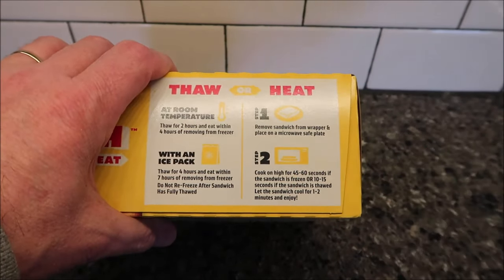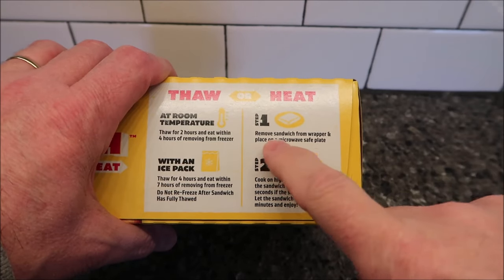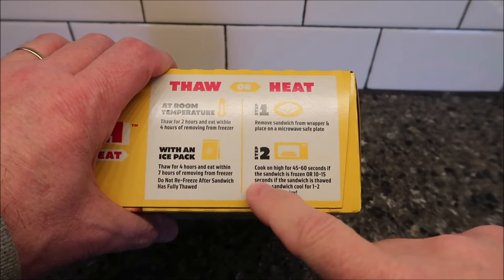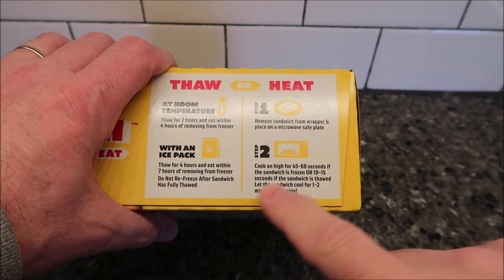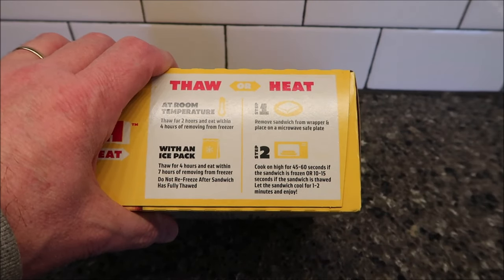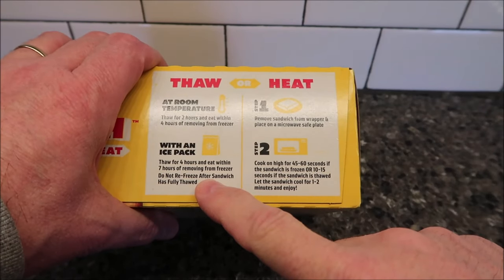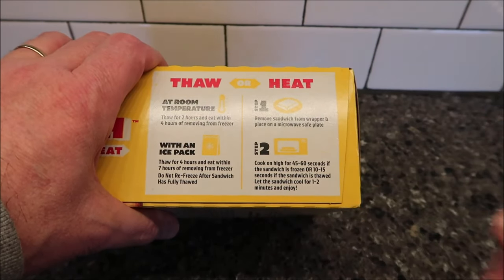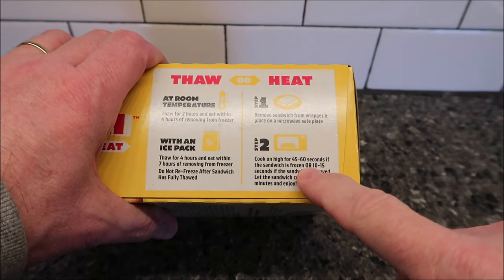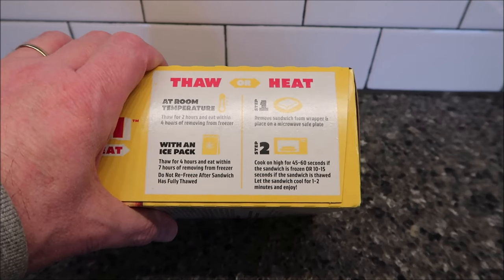Mine are still frozen. Remove the sandwich from the wrapper and place it on a microwave-safe plate. Cook on high for 45 to 60 seconds if frozen, or 10 to 15 seconds if thawed. You can heat it up a little bit if you want. I can't imagine eating a pretzel and cheese just thawed out — I'd rather have it hot. So 45 to 60 seconds from frozen; I'll probably do 55 seconds just to be safe.